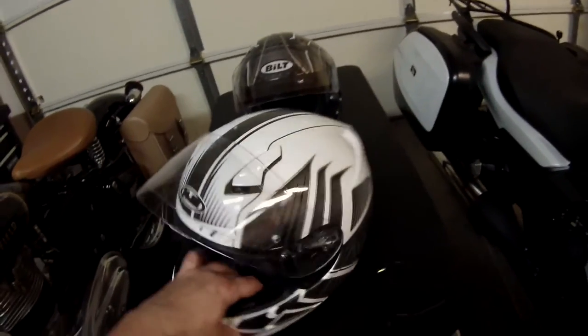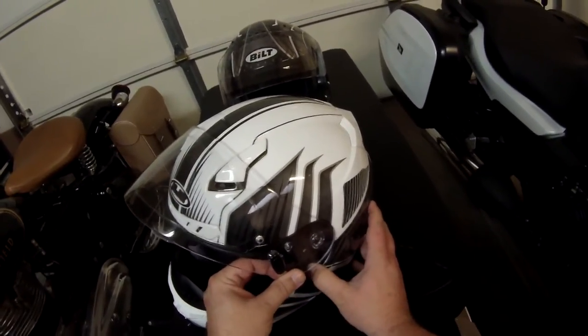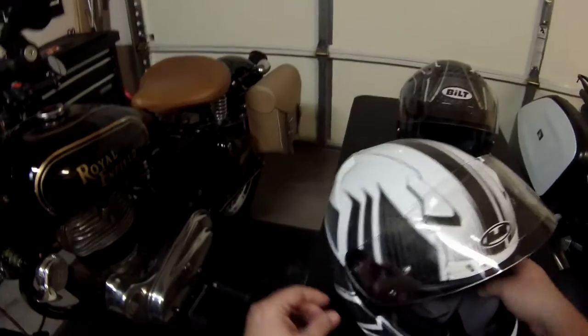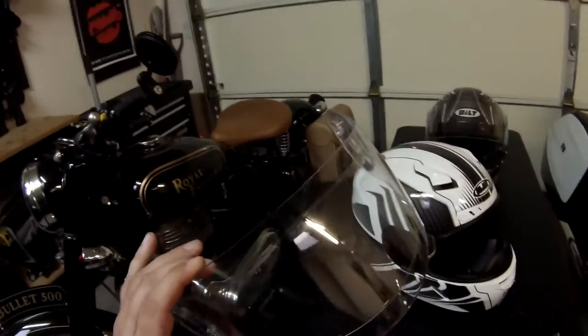While we're handling this, I'm going to go ahead and pop off the visor because I'd rather not cause issues with it — smudge it, have to clean it, or scratch it by accident. So I'm just going to pop the visor off.